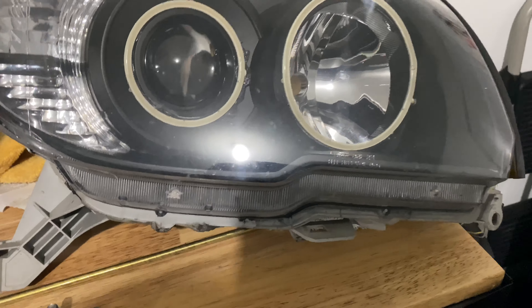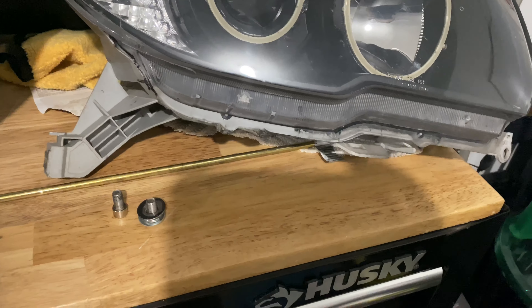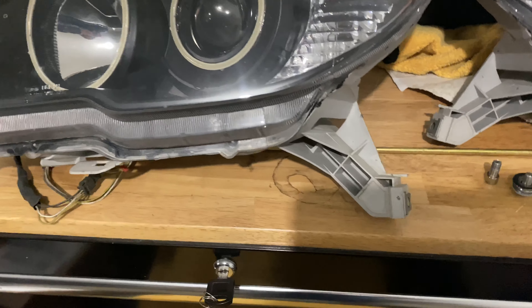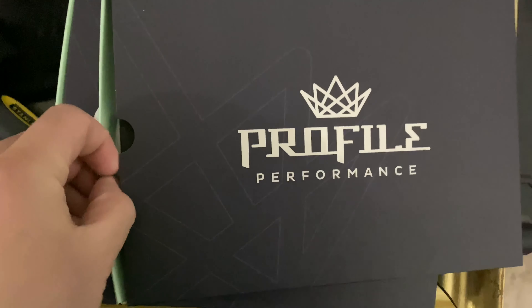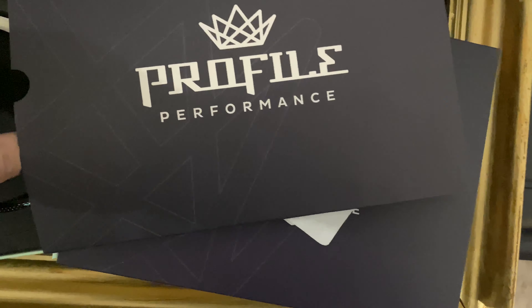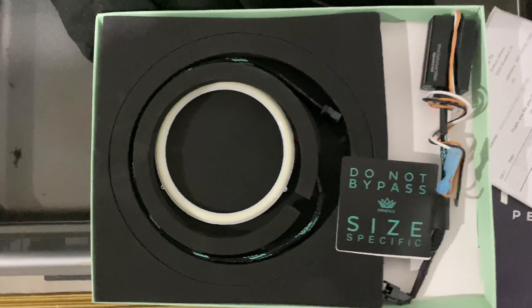I ordered new halos from the Retrofit Source. We're using a 90 millimeter for the projector and 120 millimeter for the high beam. We're going with the Profile Performance halos. Initial impressions — these seem very bright.